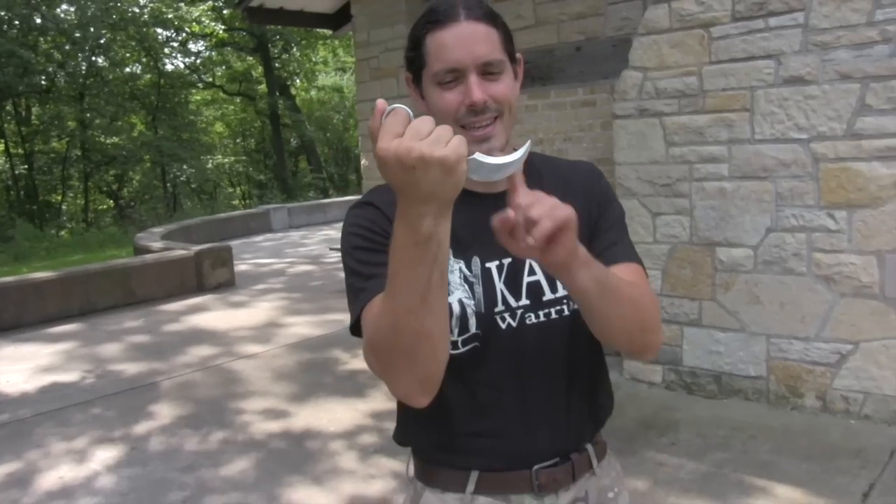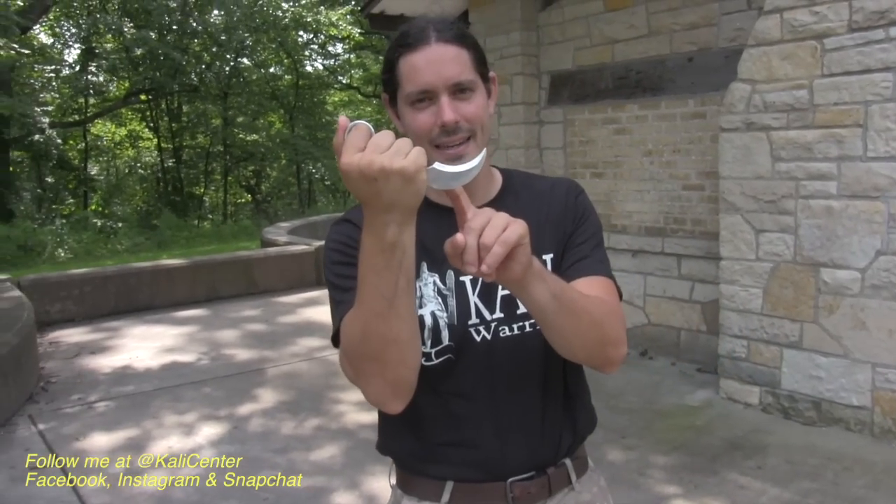Check out what I got in my hand. You know what this is? I know you know what this is. We're going to have fun with this guy today. The karambit. We're going to go over some basic flips and some basic striking techniques that you can start practicing right now today.